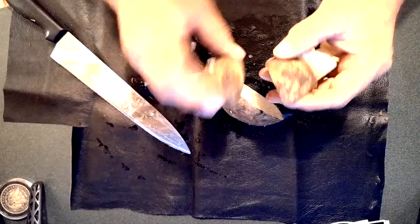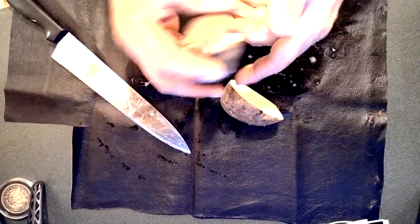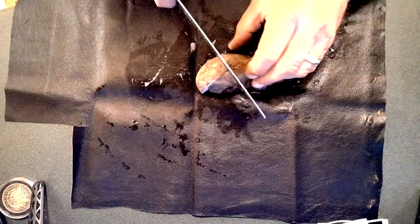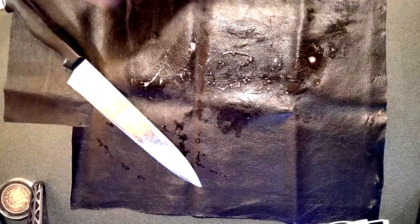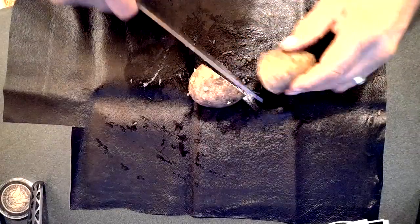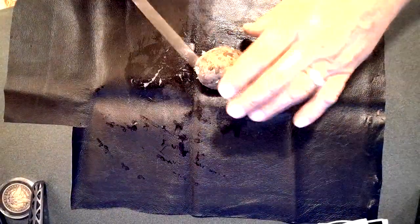I'm just chopping them up in chunks, and if they've got eyes on them and I can see them, I'll separate them a little bit. We'll see how the garden turns out together this year — hopefully we'll get lots of potatoes.